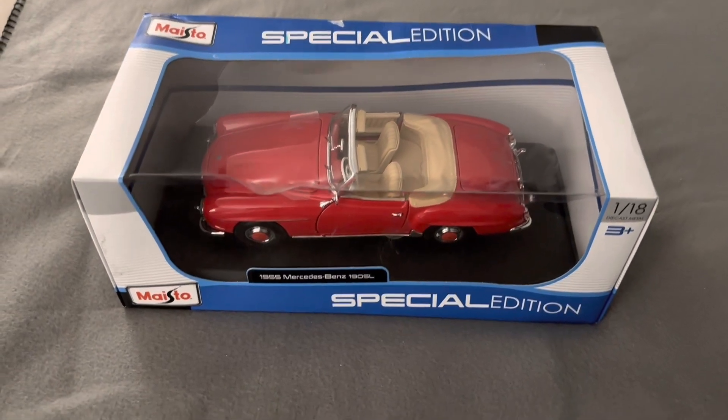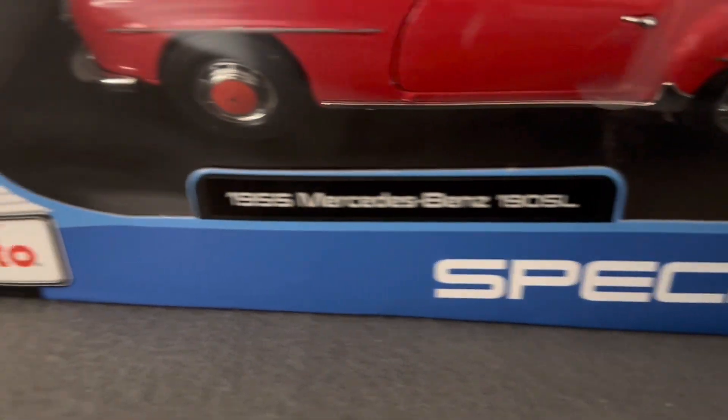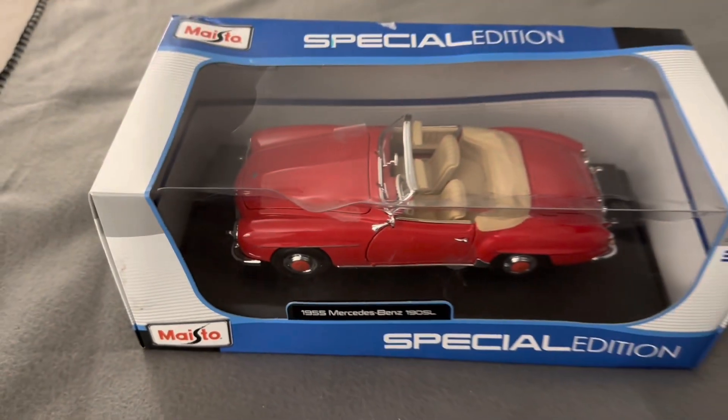Hi everyone, welcome back to the next diecast. In today's video I'll be unboxing this 1/18 scale 1955 Mercedes-Benz 190 SL made by MySto.